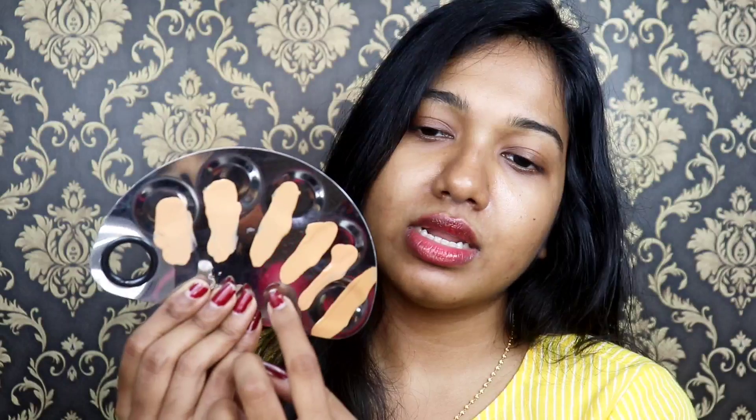If you look at the first two shades, they have a pinkish tone. If you look at our skin tone, it is a whitish skin, so these two shades will be nice. Next, NC40 and NC42 — if you compare them, NC40 has a little warm undertone.